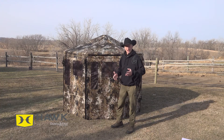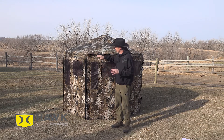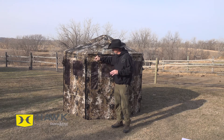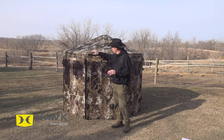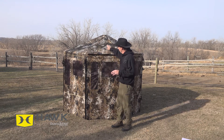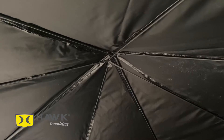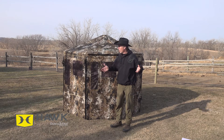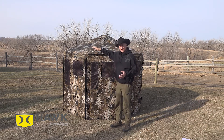I like the Veil Camel pattern, and the construction of the blind is excellent. The outside is a 600 denier polyester, so it's super tough, and it's been UV treated with a polyurethane coating to make it water resistant. The roof has trusses, and the way this is set up, it's going to handle over a 200-pound load — so the days of having your pop-up blinds collapse are gone.